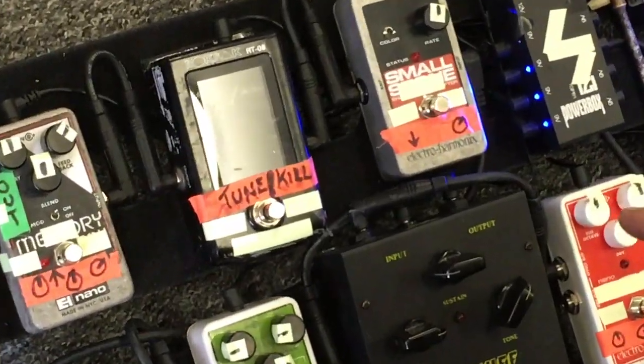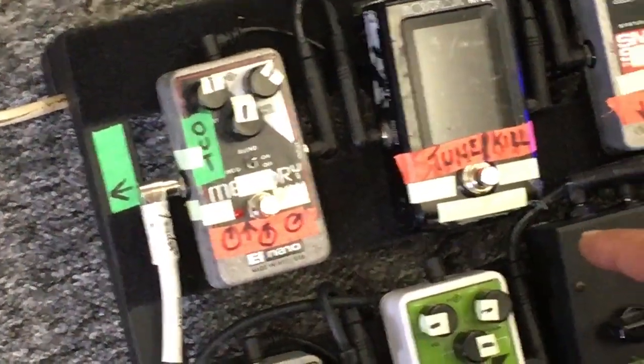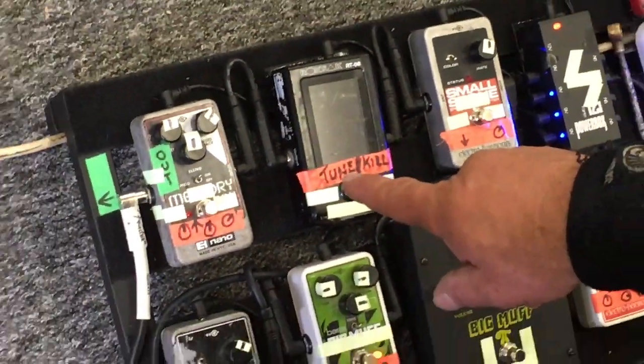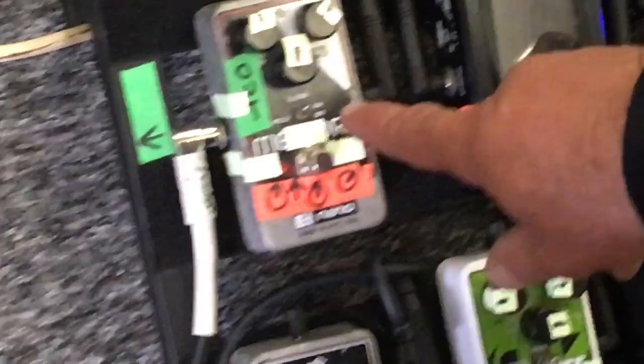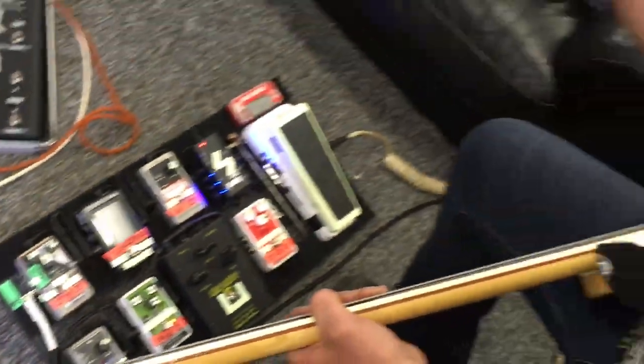Tuner, which is also useful as a kill switch when it all gets a little bit hectic. And finally at the end, the Memory Boy — Electro-Harmonix — with the funny little wobble pedal switch on there. That gives it a funny sort of wave on the delay.